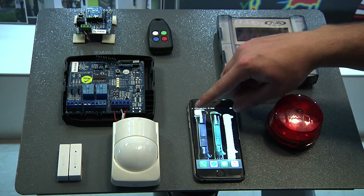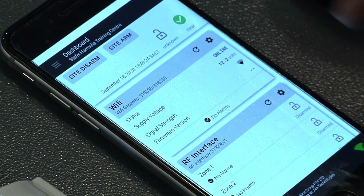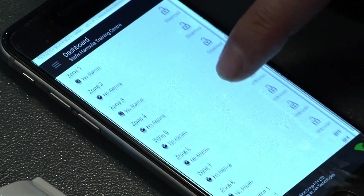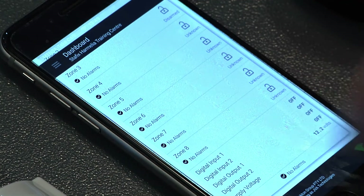Moving on to our router, we can now see our Wi-Fi gateway and the status of that, our RF interface and the relevant zones, as well as your digital inputs and your digital outputs.